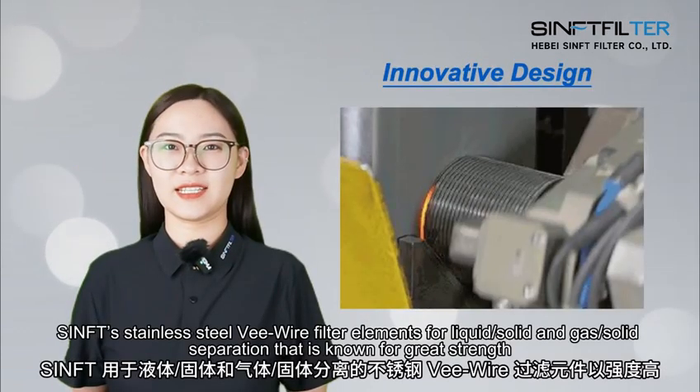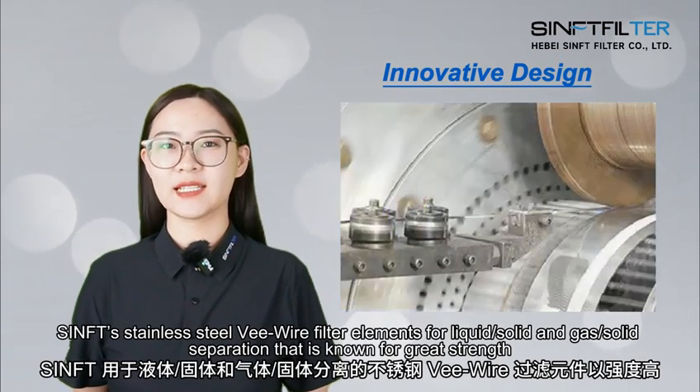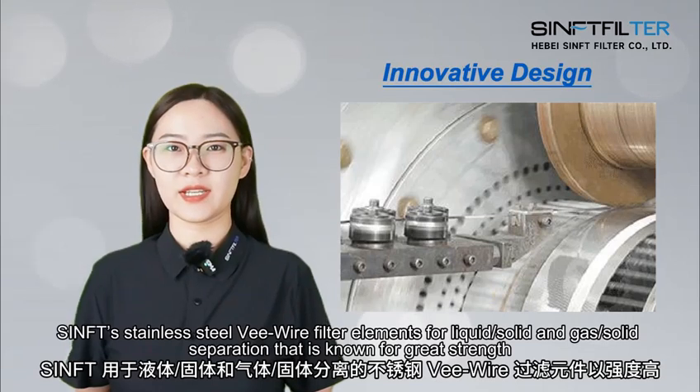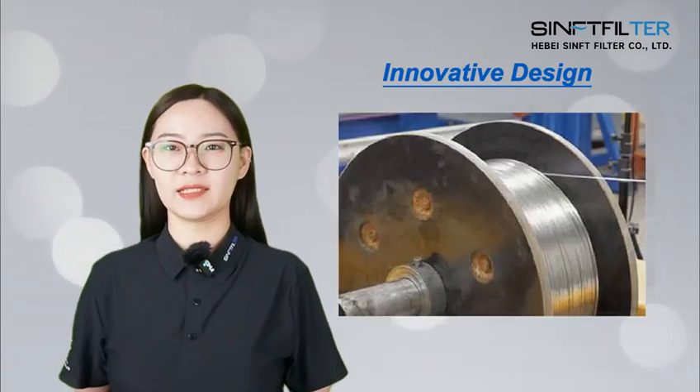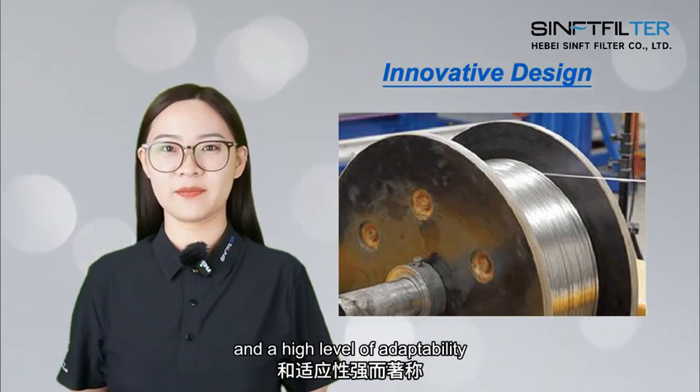SYNFT stainless steel wire filter elements for liquid and gas-solid separation are known for great strength, a long service life, and a high level of adaptability.